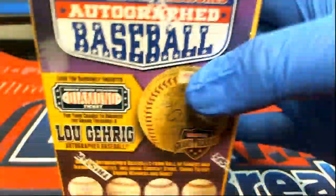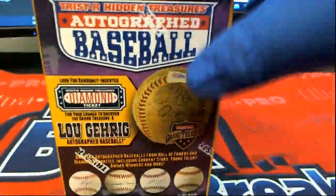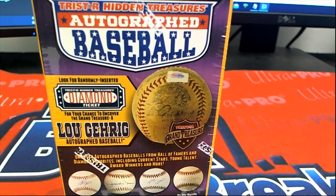Alright, here it is everybody, good luck. We've got a break here for 2018 TriStar Hidden Treasures Series 10 Autograph Baseball. This is number 247. Thanks guys for joining.